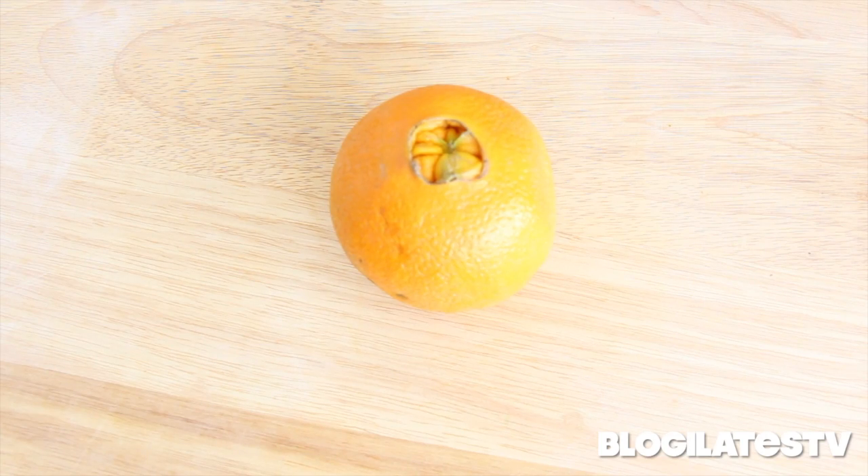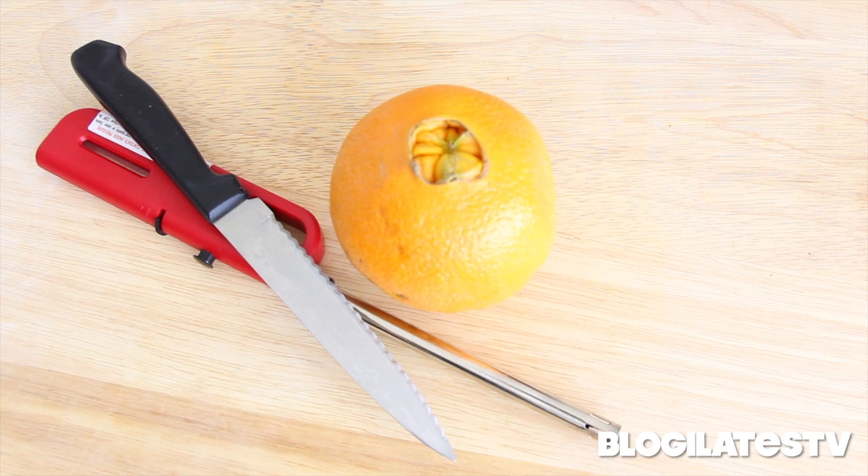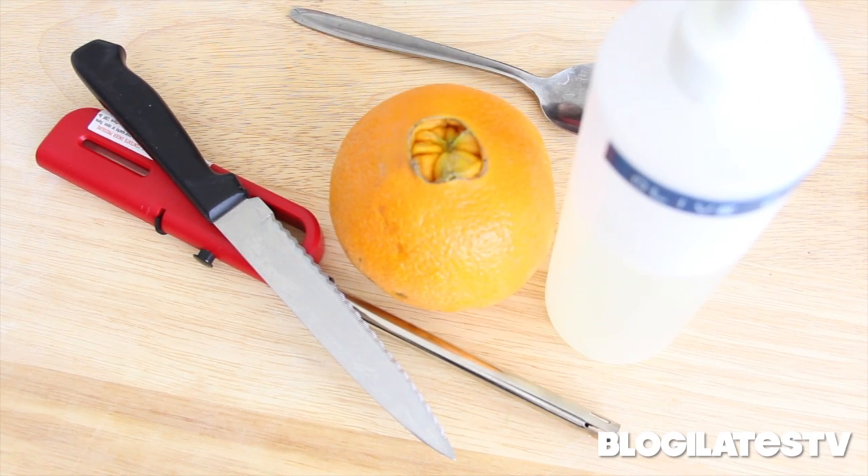You'll need an orange or tangerine, an igniter or matchstick, a knife, a spoon, and some oil like olive oil.